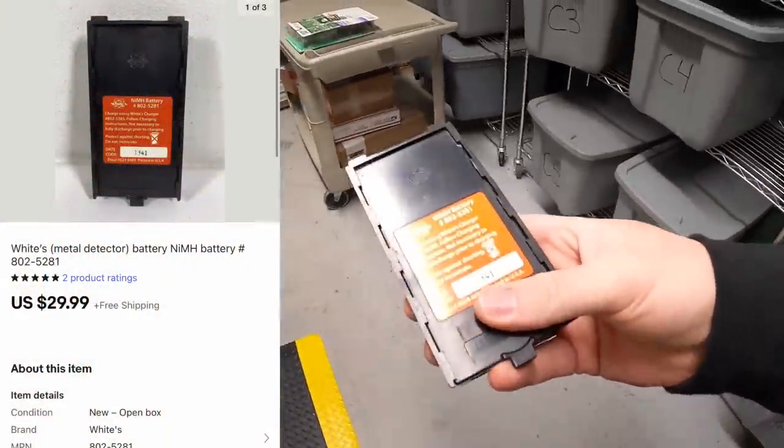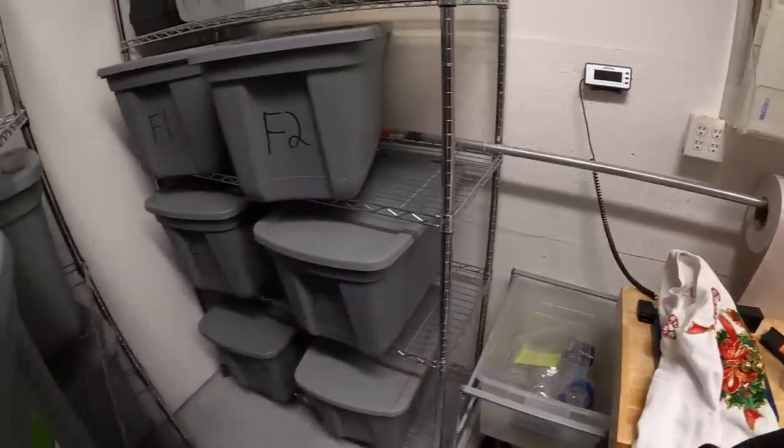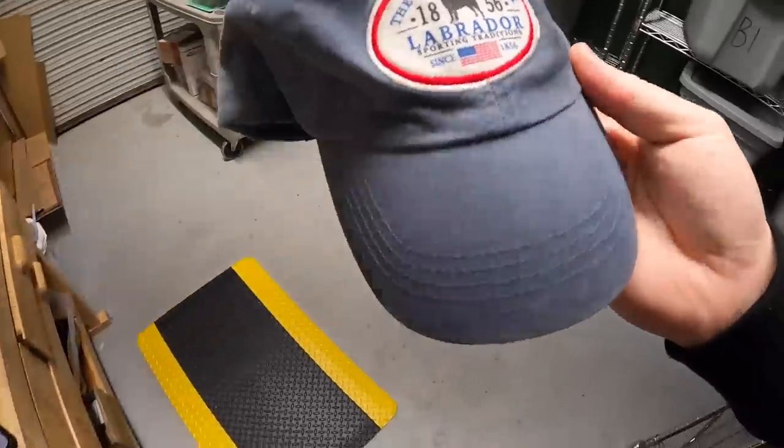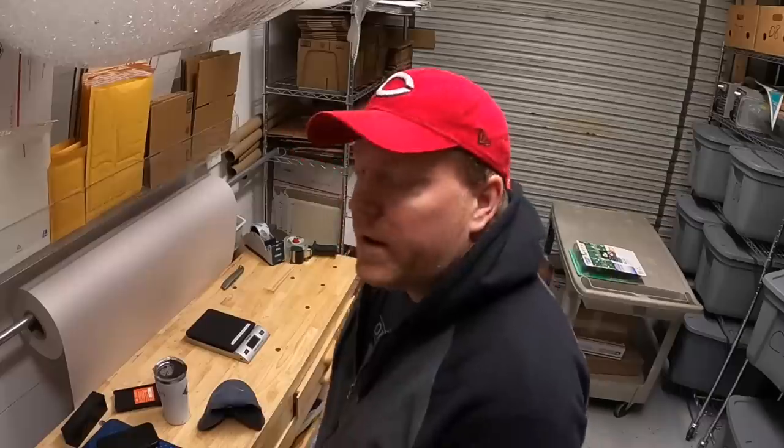Next thing is an E3 - this is a metal detector battery I'm selling for my mother-in-law, sold for $29.99 free shipping. Last thing's an F2 - this is an Orvis Labrador hat, I've got 50 cents into that, sold for $8.99 plus shipping.